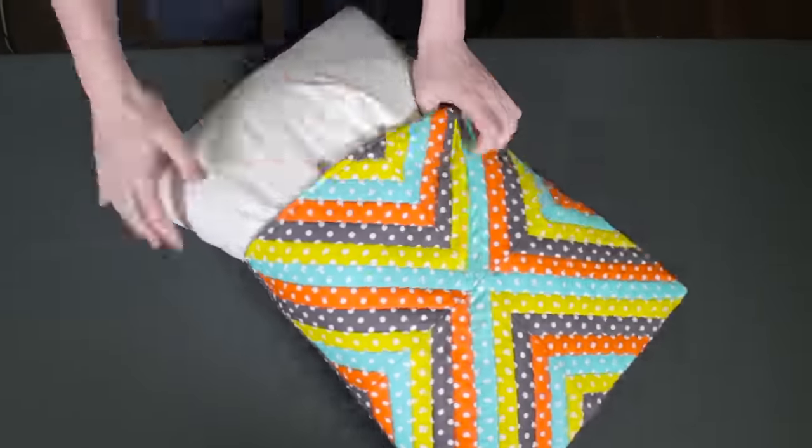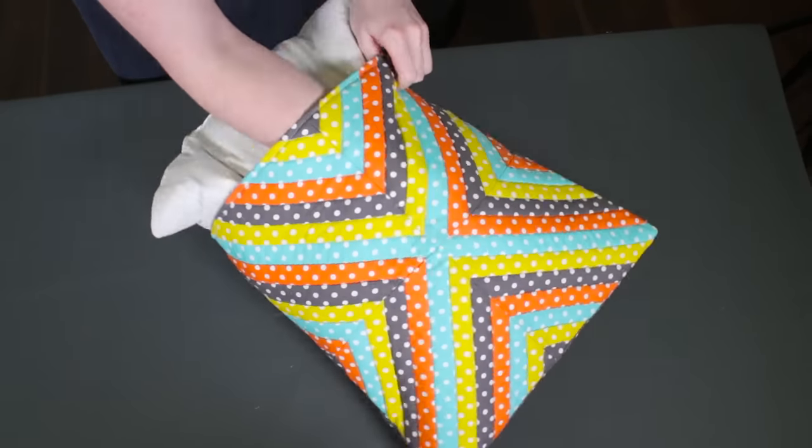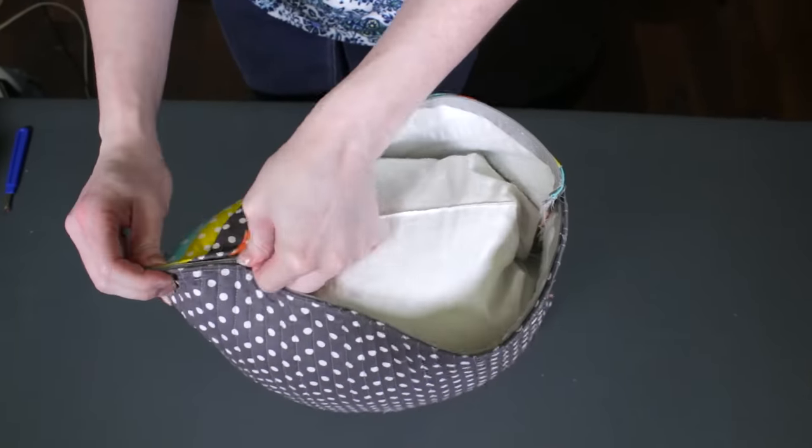Turn the cover right side out and poke out the corners. Insert the pillow form and the quilted pillow is complete. You can get many different looks with this technique by varying the fabric, the width of the strips, and the layout. Making pillows is a great way to try out other quilt block patterns as well. Thanks for watching this OFS project.